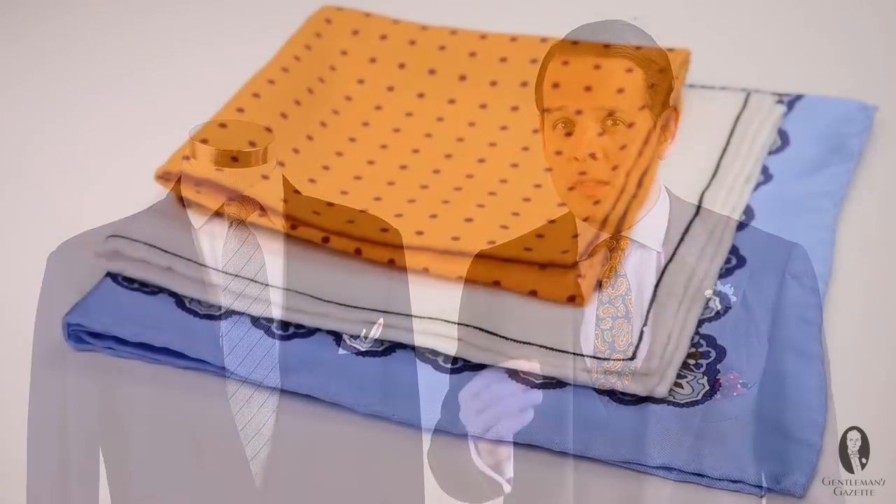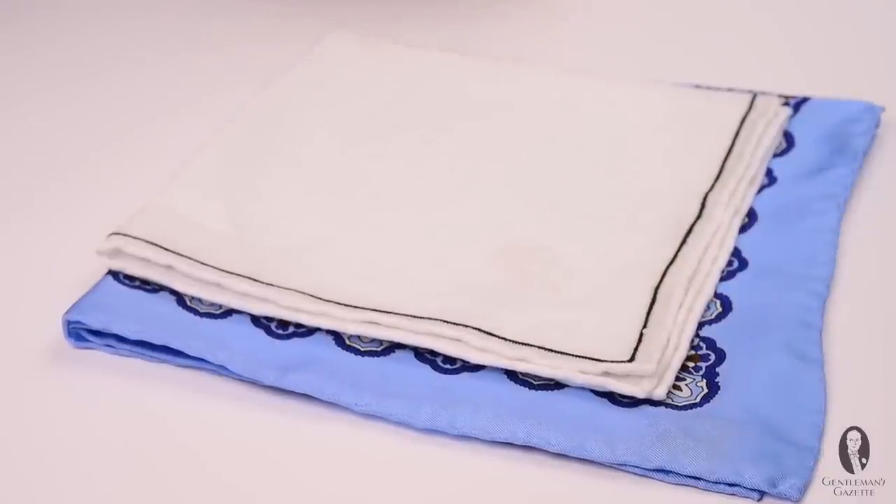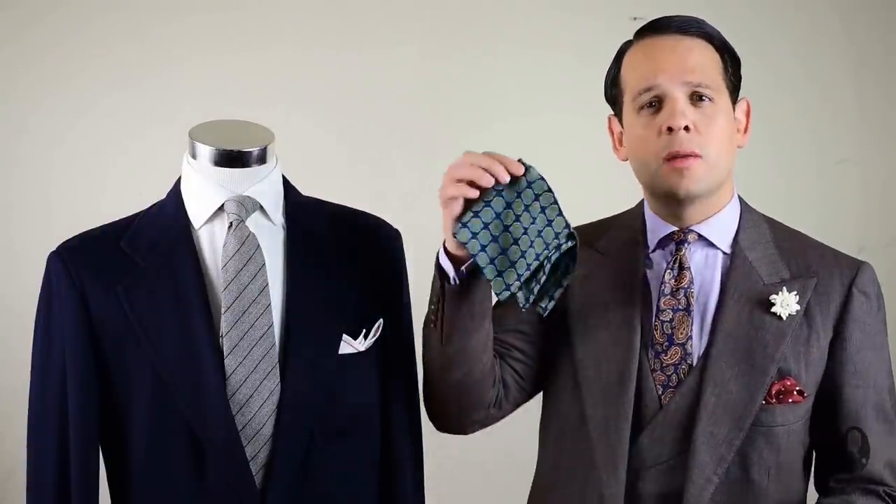Although there are approximately 851 folds out there, I want to narrow it down and teach you my favorite five folds, because that's basically all you'll ever need. Before you start folding, it's important to know that there are different sizes of pocket squares and not every size is well suited for every fold. For example, here we have a very small silk pocket square and a larger linen pocket square.